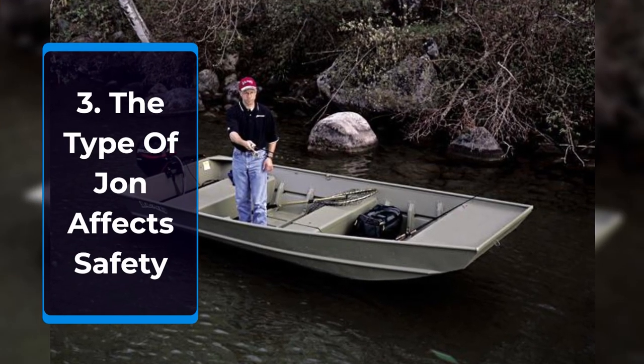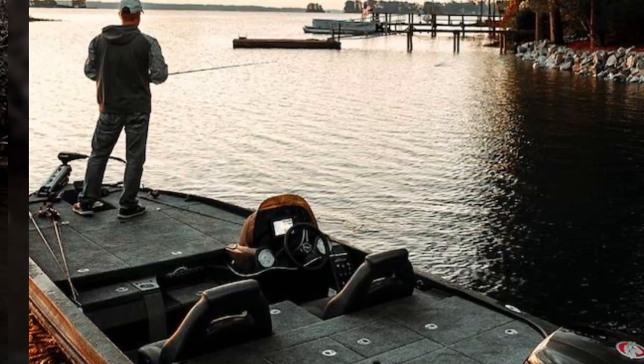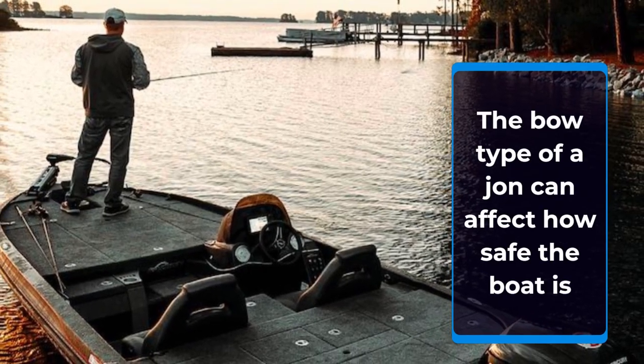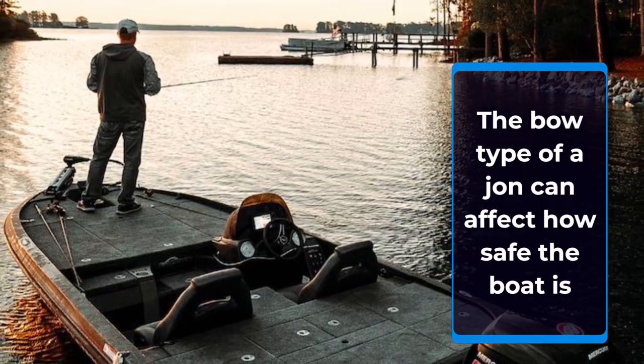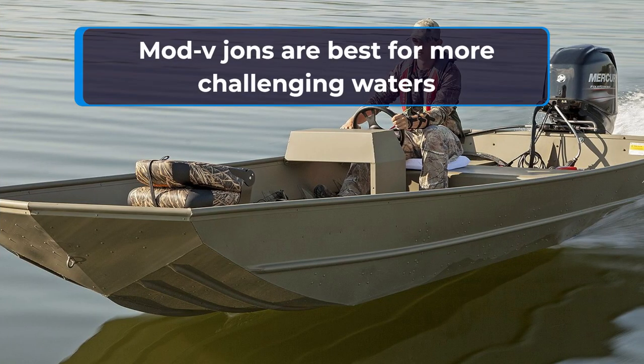The type of John boat that is used can also affect how safe the boat is. Although all John boats have a flat bottom, a mod V John has a hull that is slightly curved at the bow. This allows the boat to slice through rougher water better than a standard John boat that has a square-shaped flat bottom bow.